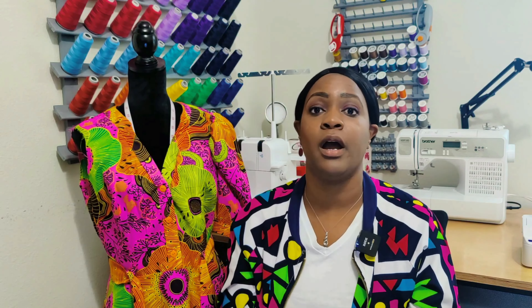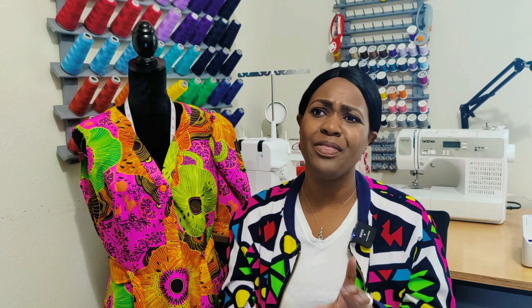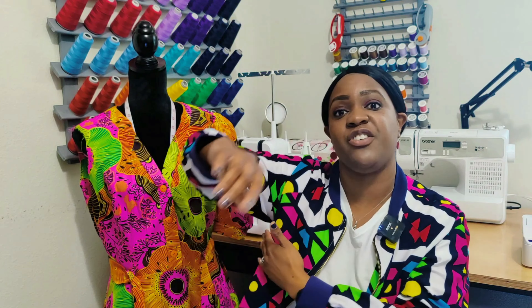I should have known about one issue because I previously sewed a top — an empire line top from the top series — and that was Butterick 6731, which also has a side zipper. I'll put that video in the cards. A side zipper is great, but not right underneath your armpit. I went ahead and made this dress with the side zipper, and I'll talk about my likes and dislikes shortly.